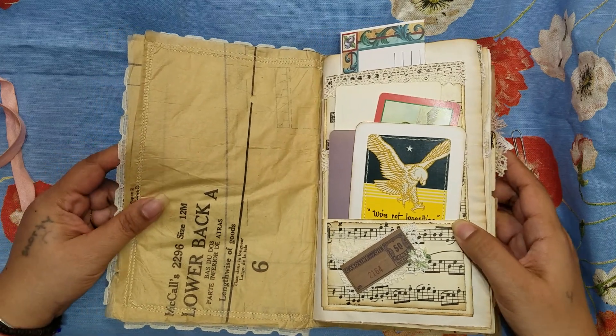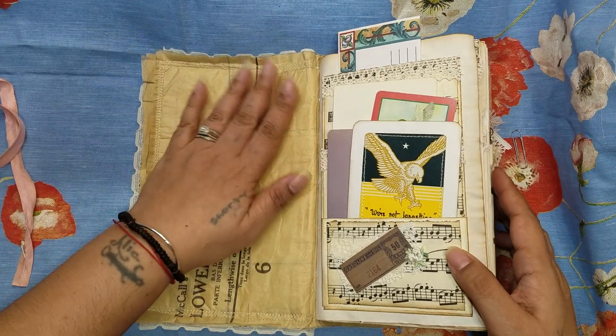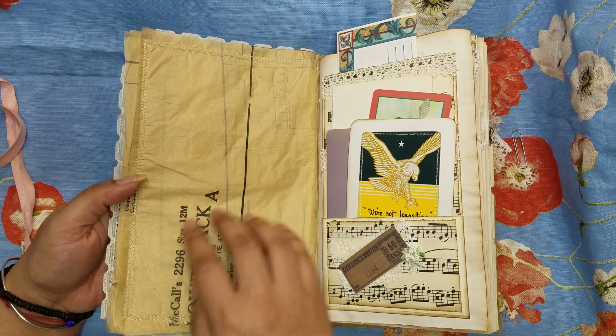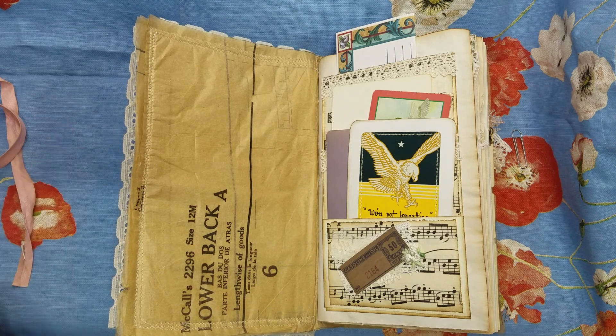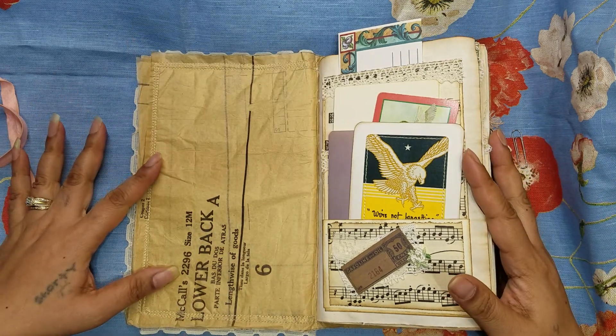Am I in frame? Yes I am. On this one I also left the inside blank so that it just shows what the cover is made out of, which I absolutely love. Now the first page —